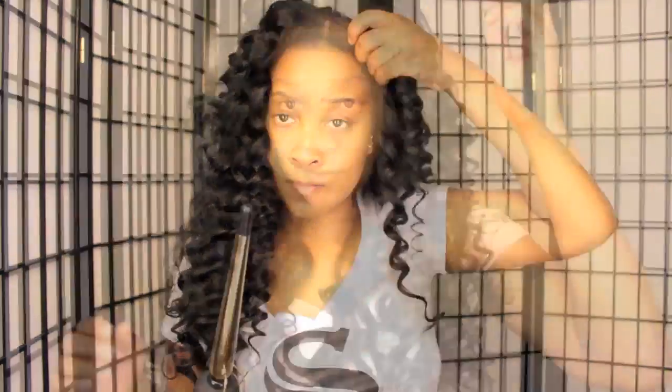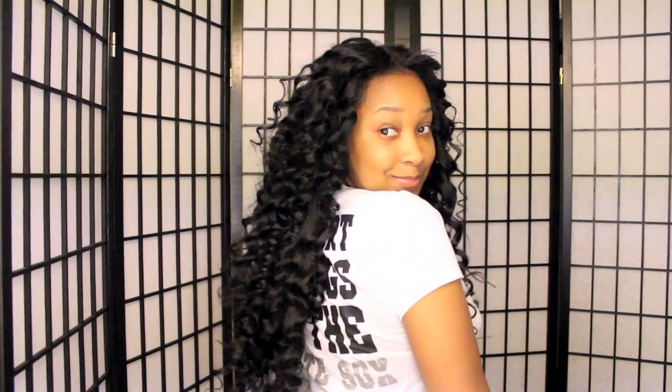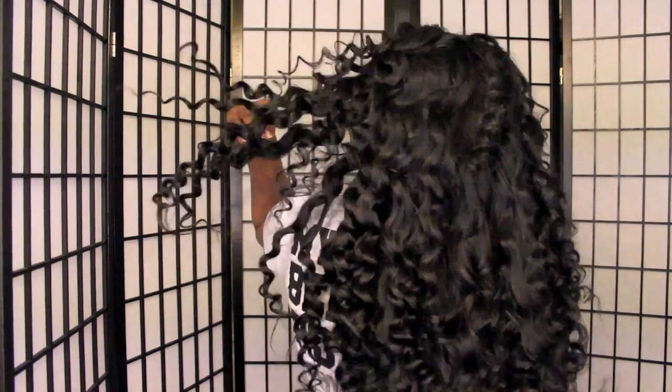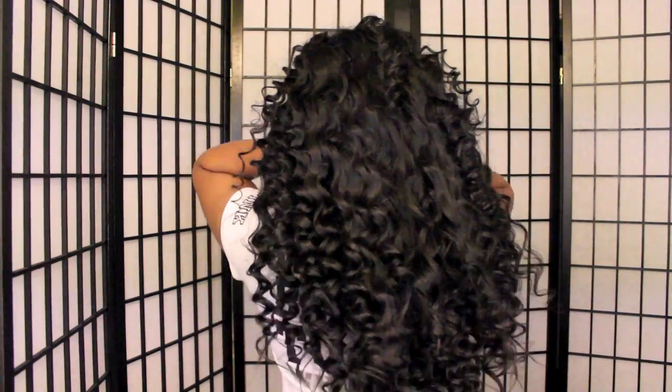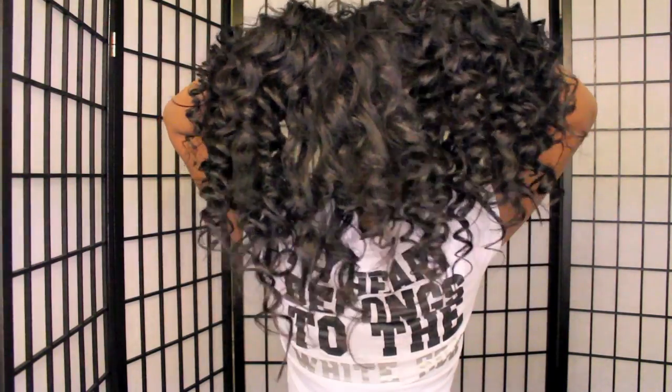And there you have it! In the end, I would flat iron my edges that I left out and add a little edge control so that it's on and popping. I absolutely love, love, love the way these curls turned out — they're beautiful, they're fluffy, they have body, and this hair is just absolutely everything. I've used this curling wand before on other hair companies' hair and it does not turn out the same every time, so I'll leave the information about this hair company below. If you have any questions I didn't answer in the video, feel free to leave them below. Thanks so much for watching!